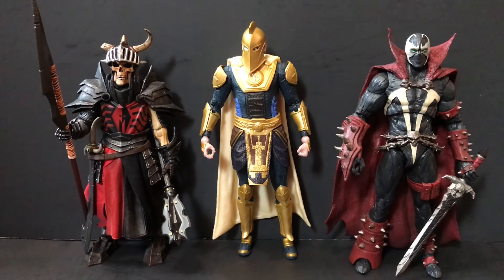Last but not least, we have our two regulars — the Mythic Legions Brother Mandibulus and the Mortal Kombat 11 Spawn. Dr. Fate's little mohawk puts him just slightly over Spawn's height, so sorry buddy, you got knocked off the pedestal this time.